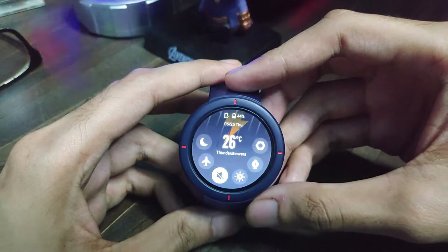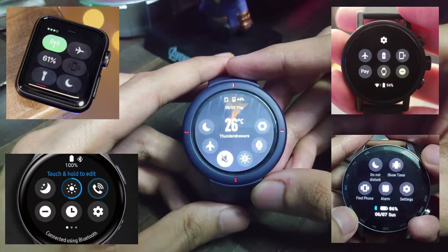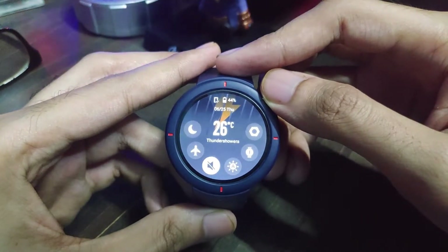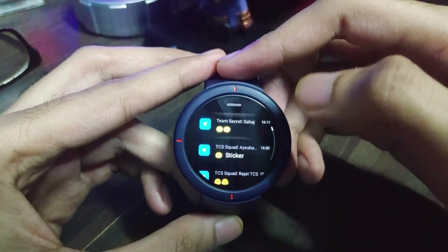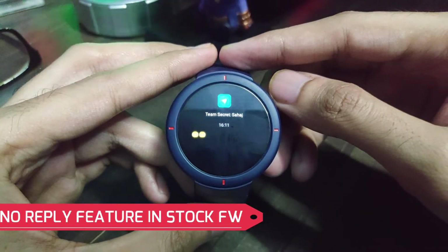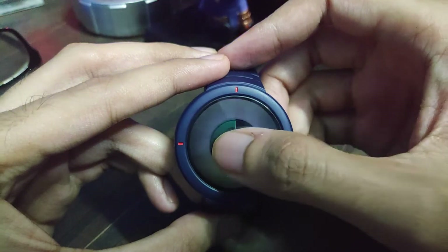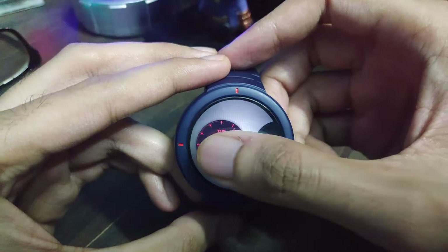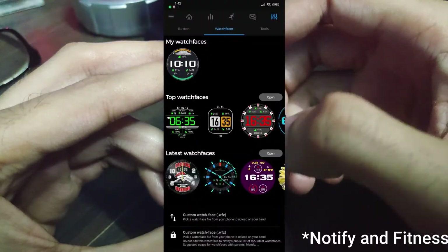Swiping from top to bottom brings up the usual quick settings panel, which allows you to toggle silent mode, airplane mode, auto brightness, and more. Swiping from bottom to top brings up notifications — you can see them but cannot reply, at least from the stock firmware. Holding the watch face lets you change the watch face, and there are a lot to choose from — directly on the watch, from the Amazfit mobile app, or from third-party apps like Notify and Fitness.